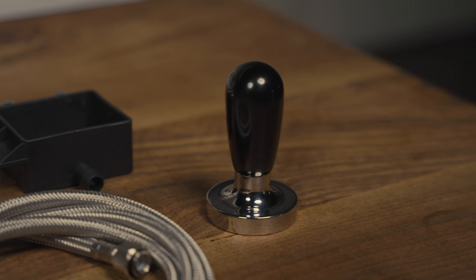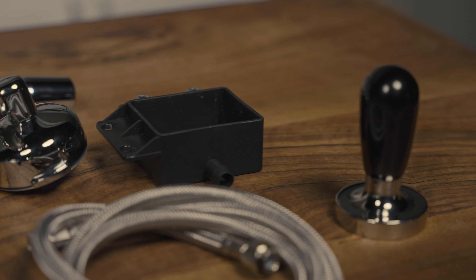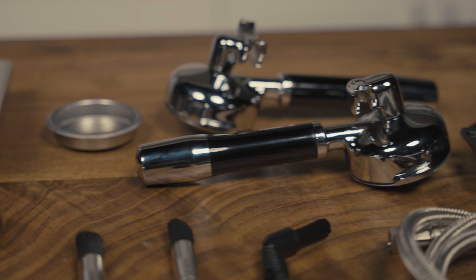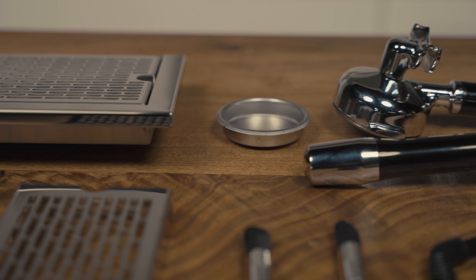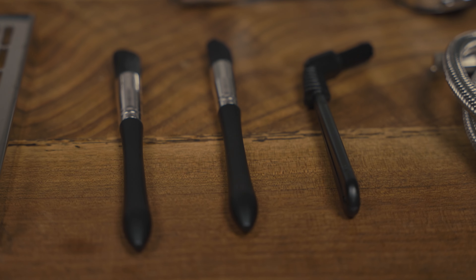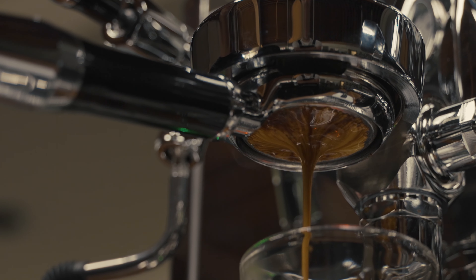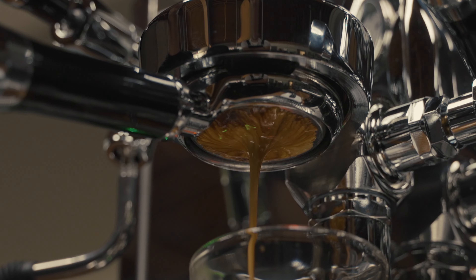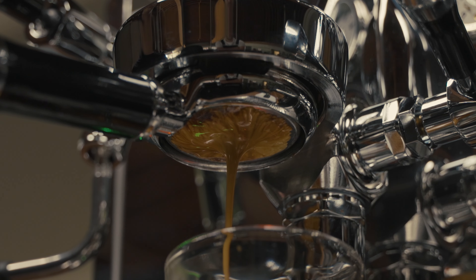The Synchronica comes with a 58-millimeter stainless steel flat ECM tamper, a single and double-spouted portafilter with included baskets, a blank basket, cleaning brushes, and a braided line for plumbing. We prefer using the ECM angled bottomless portafilter to better troubleshoot shots and see the beautiful crema flow in real time.